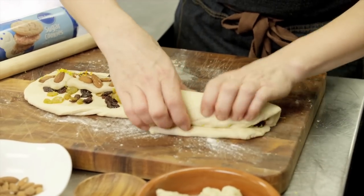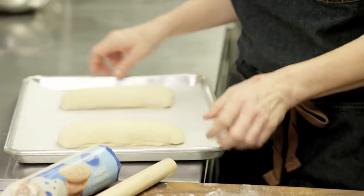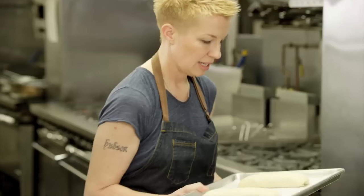That's all we have to do — we just put this on a parchment-lined baking sheet, put it into a 350-degree oven, and let it bake for about 20 minutes.